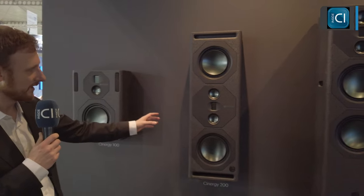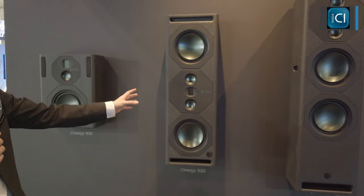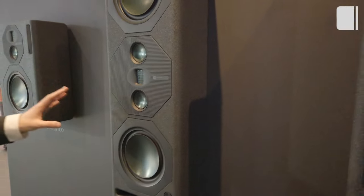Following that, we have the C200. This is getting into our high SPL, full Synergy front left, right channels. But again, being an on-wall speaker and not being too big, it can be used for surround channels in your higher-end systems.